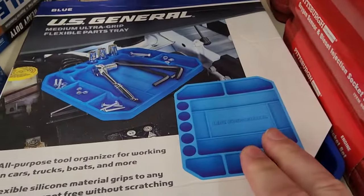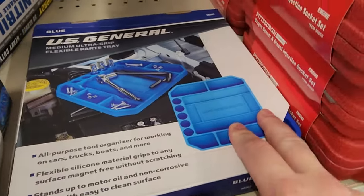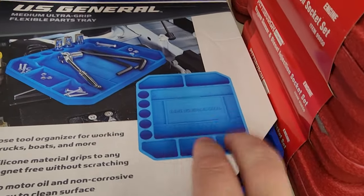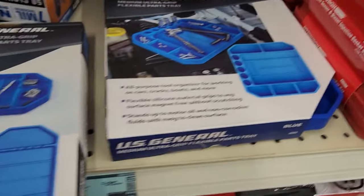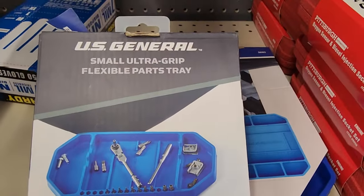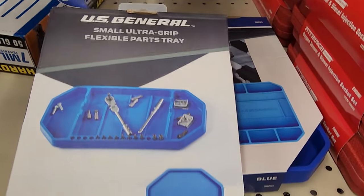You guys have seen me do videos — I keep one of these in my portable tool bag all the time. It's got what appear to be socket holders and definitely some spots for fasteners. This is fantastic for out in the field. But look at this guy — this is a new one: small ultra grip flexible parts tray.